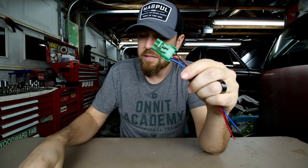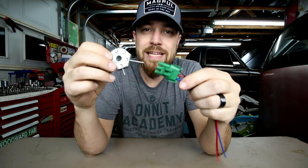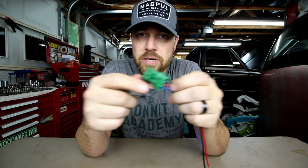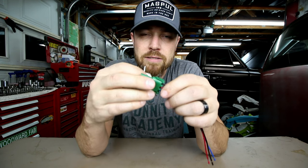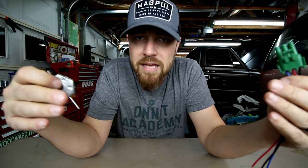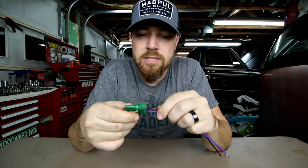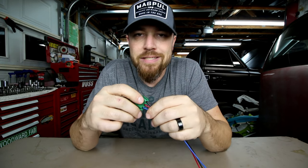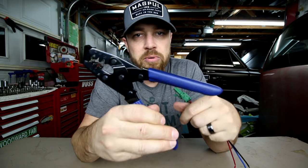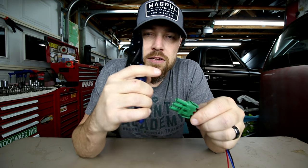I did a Friday video on a tool a while back that was used on these weather pack connectors — that tool is mainly used to take them apart, so if you needed to take some wires out and put them in another connector. But that doesn't help you if you want to put a harness together. In order to install weather pack connectors on your custom harness, there is a special tool you need to do it the right way, and that is this crimper here.